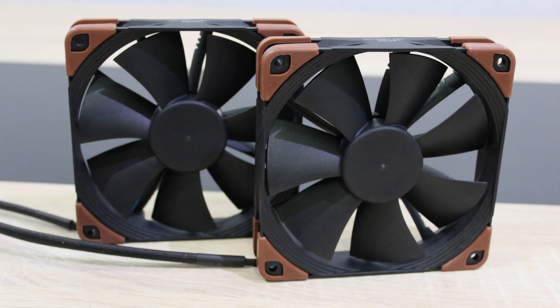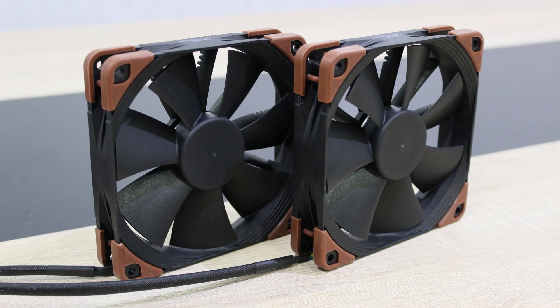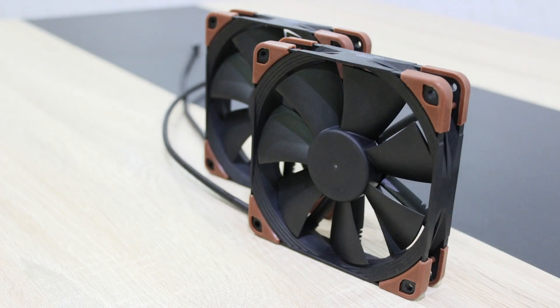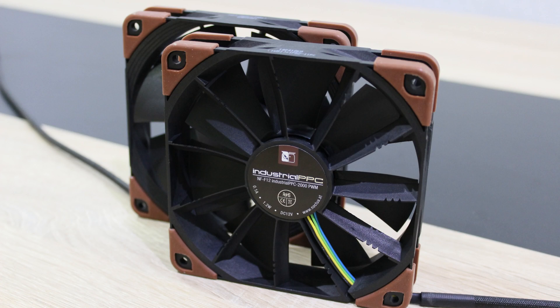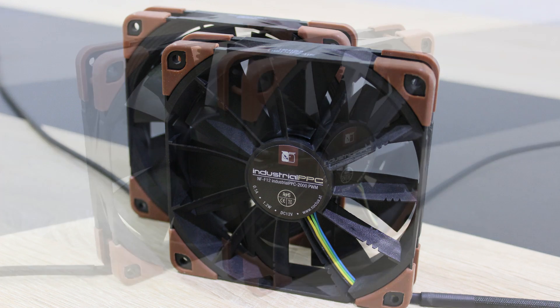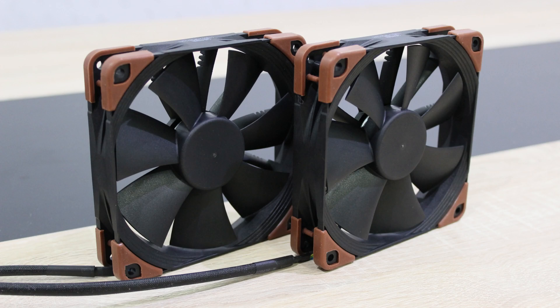The dimensions of these Noctua fans are 120x120x25mm. A 4-pin PWM connector is used and the fans make use of the fantastic SSO2 bearing. Noctua's heptaperf blade geometry is featured here as well as the focused flow frame technology. The rotational speed is 2000 RPM and the absolute minimum is 450 RPM. The airflow should be 121.8 cubic meters per hour, and at max the acoustical noise is around 29.7 decibels — so around 30 decibels at full blast.